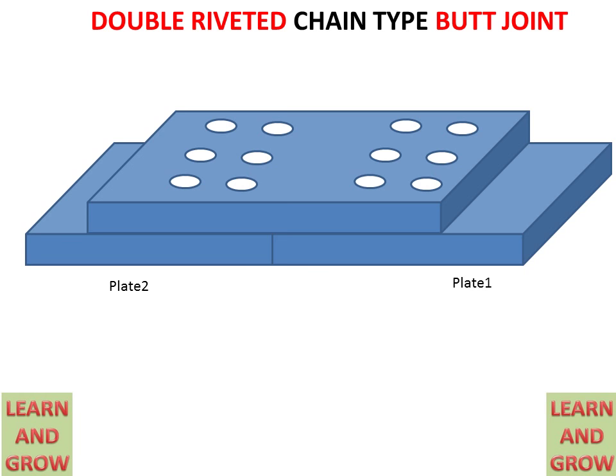In a butt joint we have to use a cover for making the riveted joint between the two plates, as discussed in the previous lecture on single riveted butt joint. When two drilled holes in front of each other are drilled in the cover and in the plates, rivets are placed in these holes. The first rivet is put in the first hole and, with the help of a die and hammer, the tail is reformed into a head shape to create the rivet joint. Then a second rivet is placed in the second hole in the same manner.